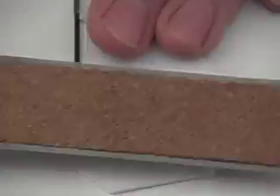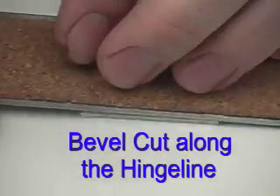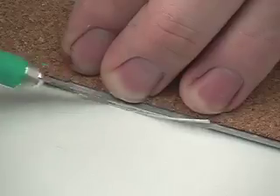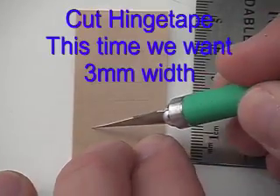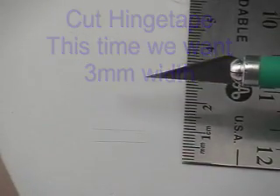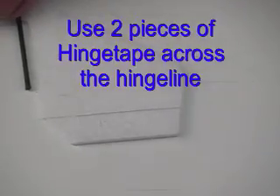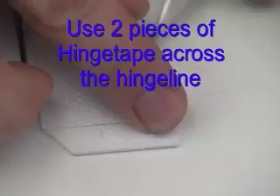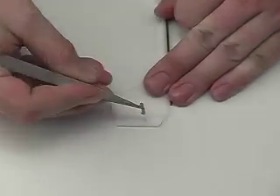Next we're going to prepare the hinge lines of the rudder and the elevator. You can cut off the rudder and then make a bevel cut using a straight edge. This bevel cut allows the hinge to move nicely in both directions. We'll use more hinge tape — this time cut to 3mm width. We apply two pieces of hinge tape on the rudder, and as you can see the bevel cuts allow motion in both directions.